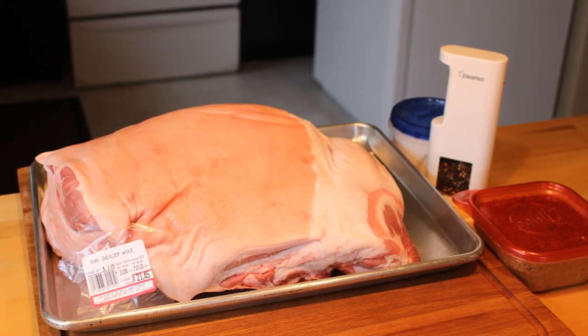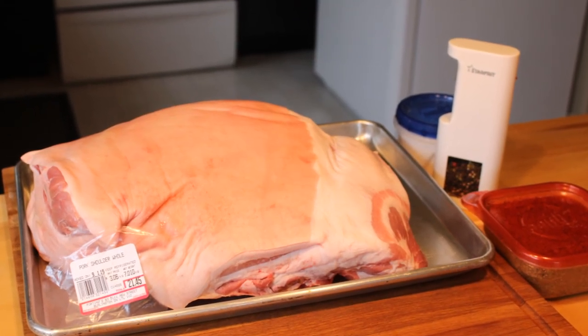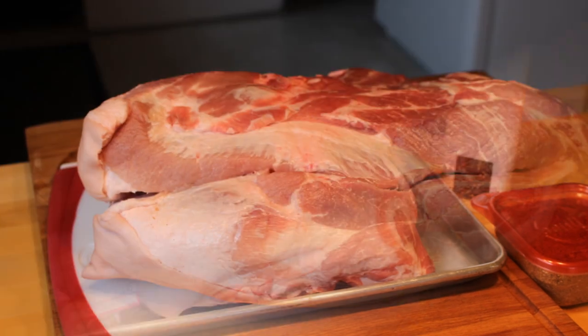For a cut like this, I like to keep my seasoning very simple. Salt, fresh cracked pepper, and some Chef Mike barbecue seasoning. That's all it really needs.